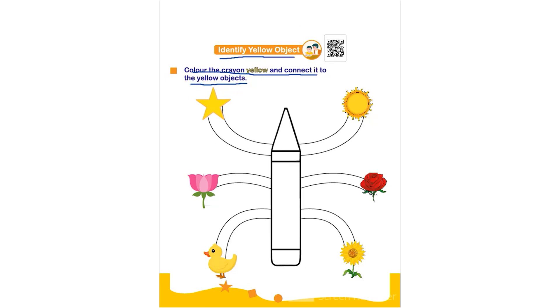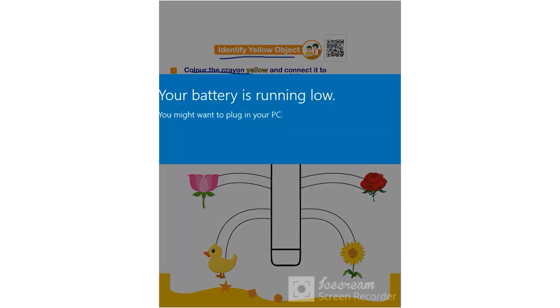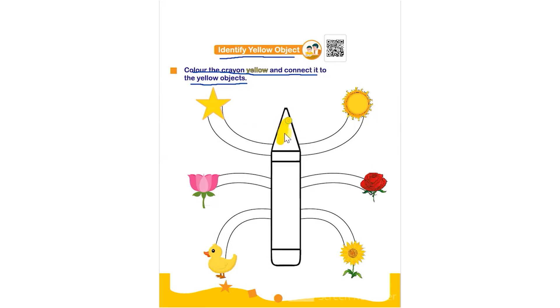The child has to color the crayon using yellow color and then connect it with the yellow color objects like sun, star, chick, and sunflower.